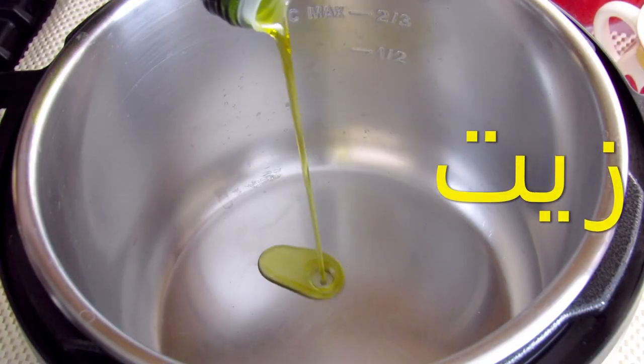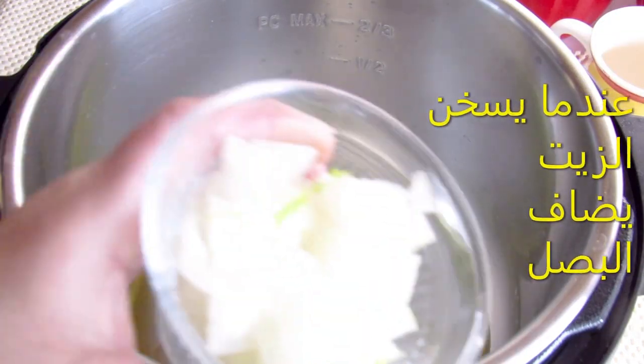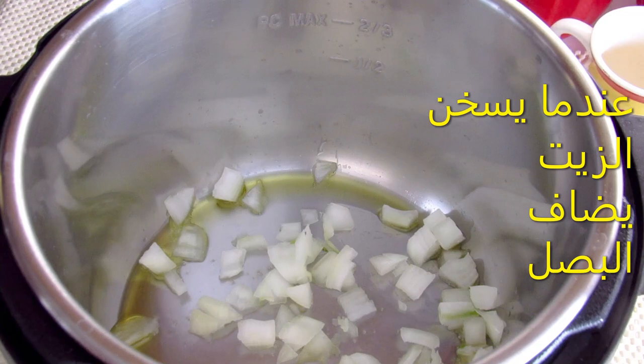A little bit of water. I haven't done anything else. Start to mix like this.